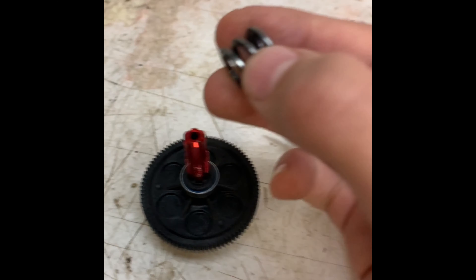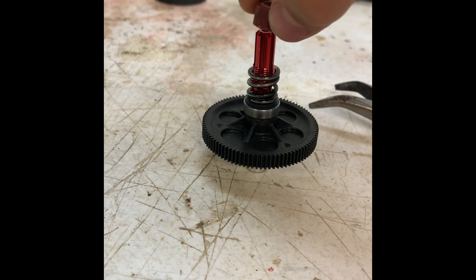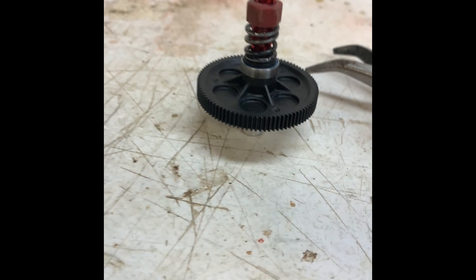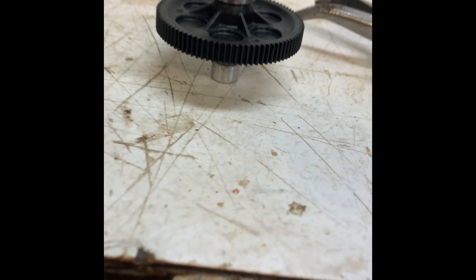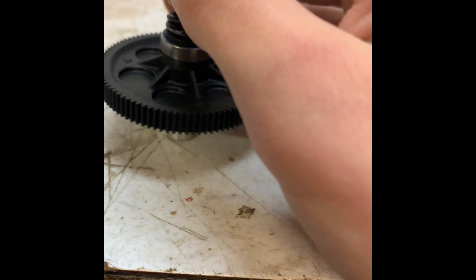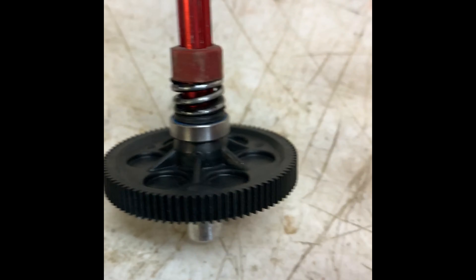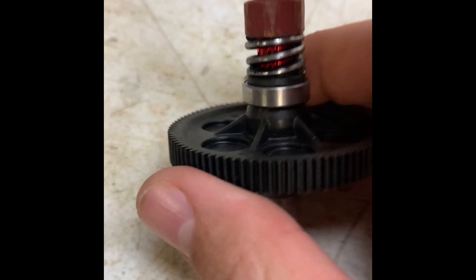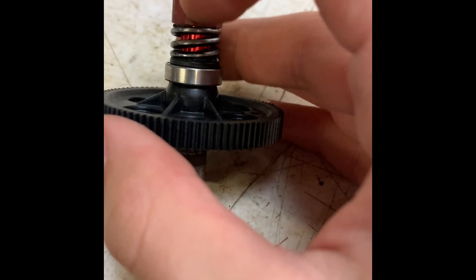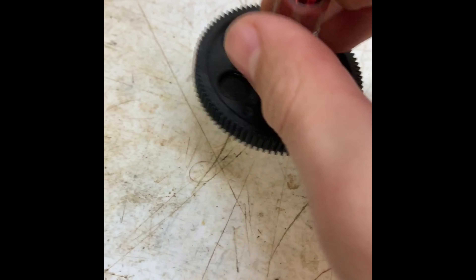Next you're going to take the spring that comes with it and slide it on. If you do not have enough room for the nut to start screwing on, your spacing is probably wrong. I have it on good here and just need to tighten it up. It's not too hard to screw down once it gets going. Once it gets pretty tight it gets kind of difficult and I just use pliers.